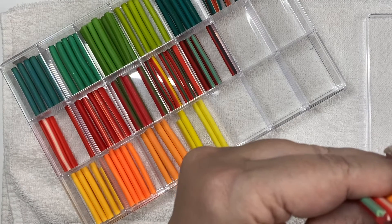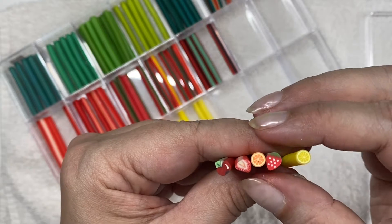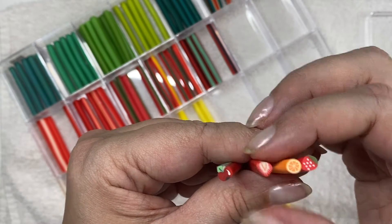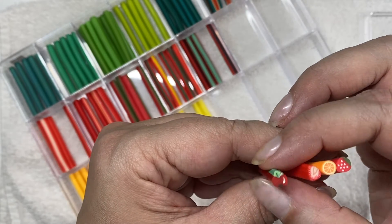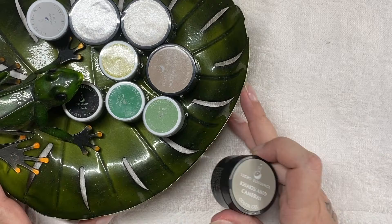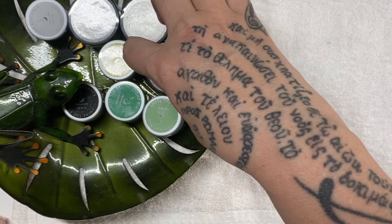We're back! Guess what this is — we're going to be doing FIMO fruit: lemon, strawberry, orange. Strawberry, apple, let's go! We chose the colors. I'm going to give Ashley a choice of background.